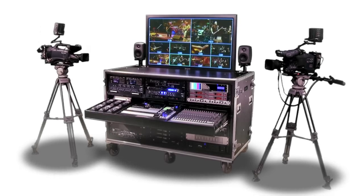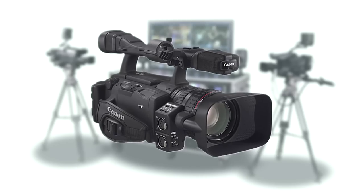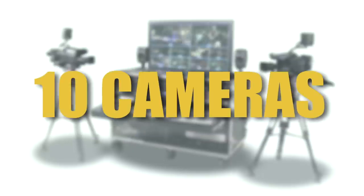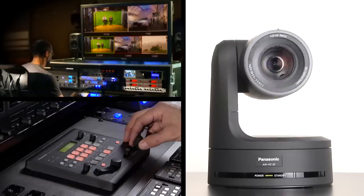TV Pro Gear's Sprinter Flypacks work with any camera, from inexpensive JVC and Canon cameras to high-end cameras from Sony, Panasonic and Hitachi. The Flypack can handle up to 10 cameras, including robotic cameras if required.